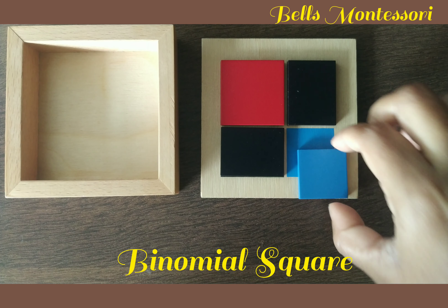Let's see the orientation. The big red square should be on the left-hand side and the blue one should be towards the right-hand side. This is how the orientation should be.